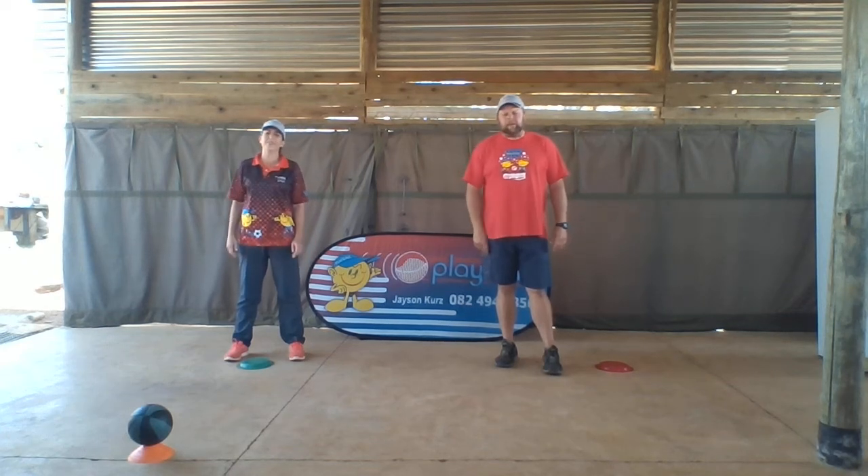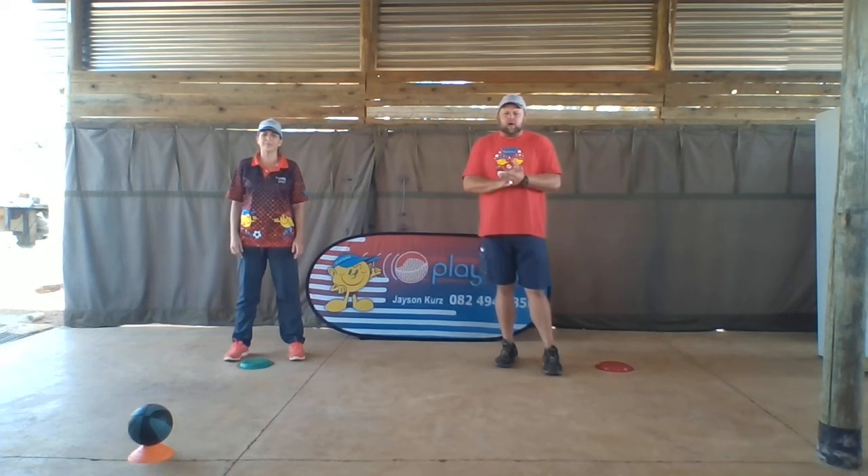Hi guys. Hi everybody. We're back again. We're going to do basketball catch.